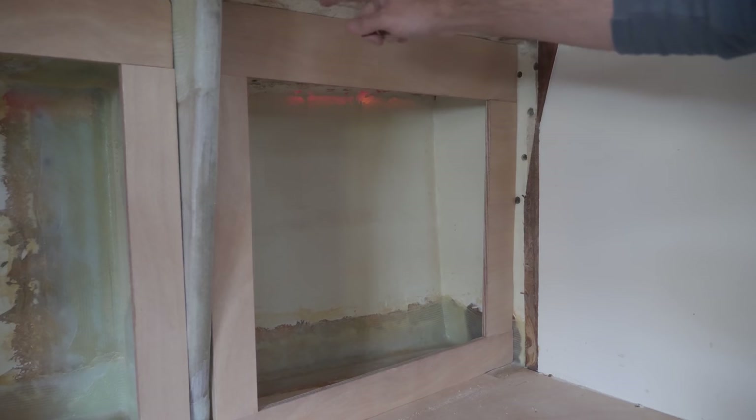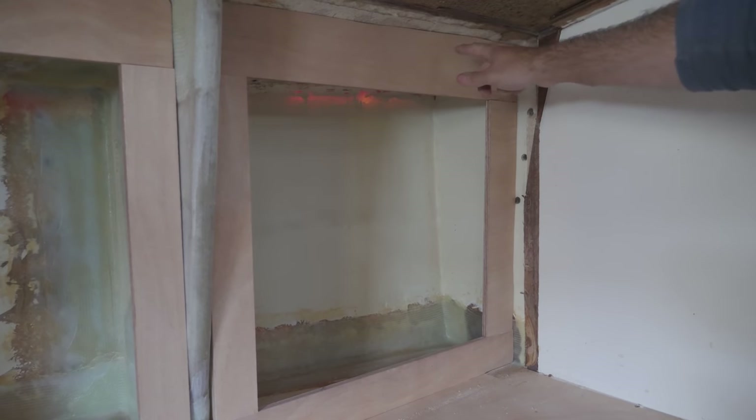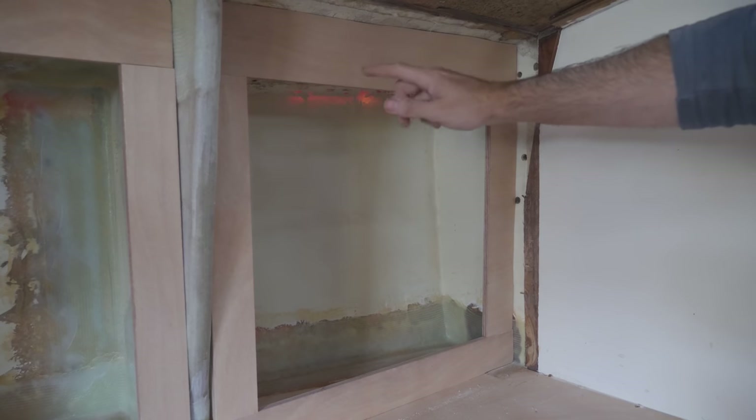There's going to be a headliner up here and that is going to hide the tiny gap that's here, so I think we're good to go for assembly.